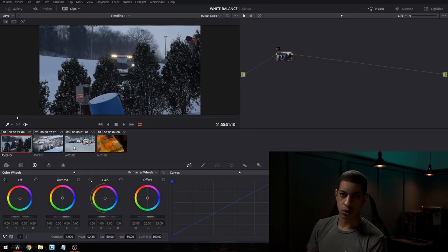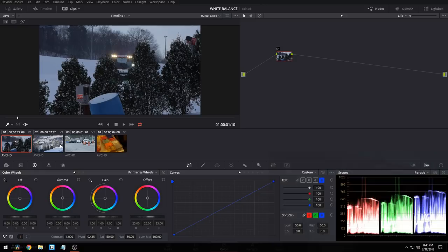Let's go through how to white balance your shots. The idea is to get a good white level, and typically if you look in your parade, a good white level will be indicated by having your red, green, and blue channels sort of balanced.